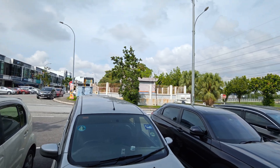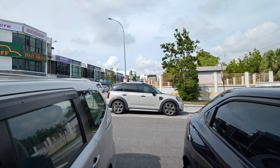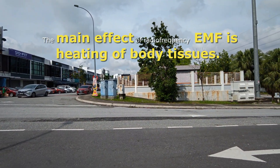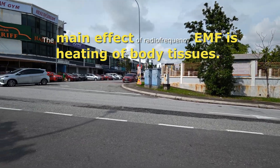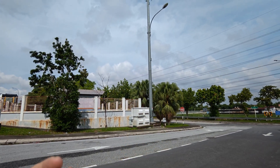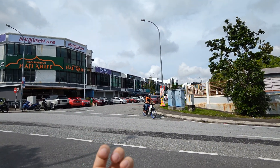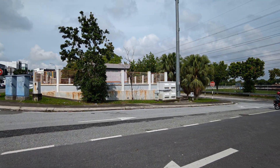What is the impact of EMF to humans? The main one is heating — just like a microwave heats up food, EMF can cause heating to our body. When it causes heating, the cells inside our body can die because there's a certain temperature threshold. That's the background.